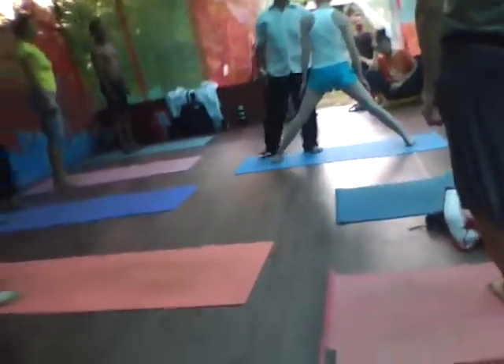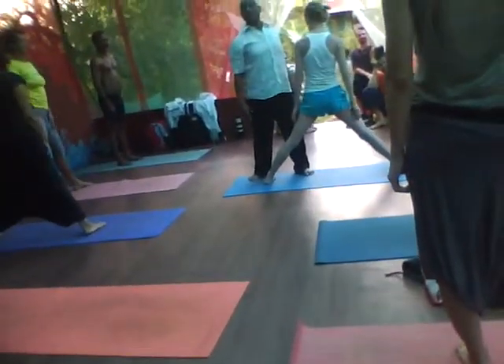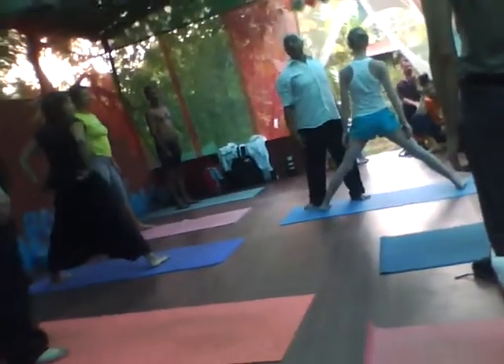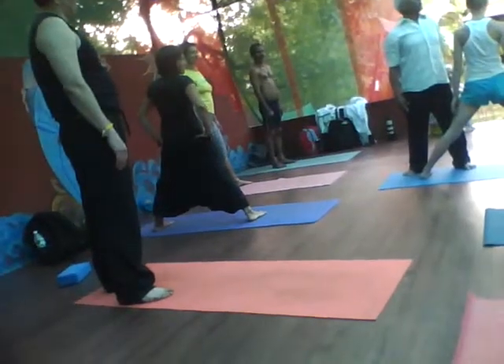Look here. Here is the pranayama. Here is a very beautiful twisting. And here is balance. Here is a very powerful form of the muscle.